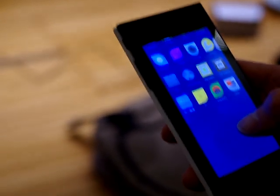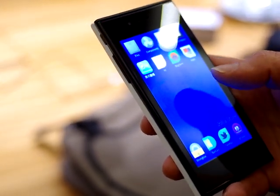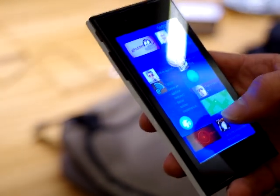These are the new icons — these are the new shapes. And at the end, you can access our Jolla Tides store where you're able to install more stuff.